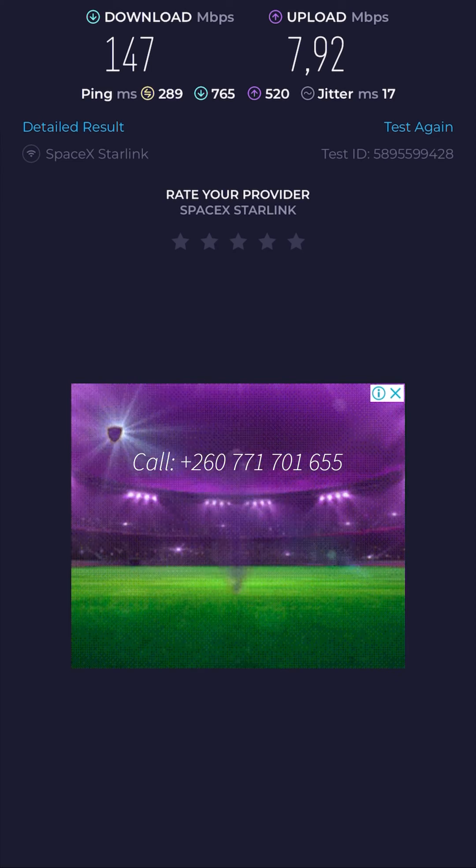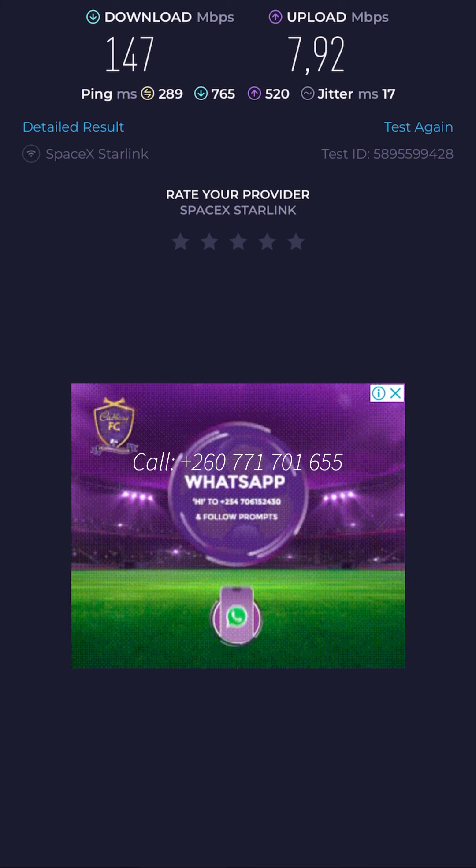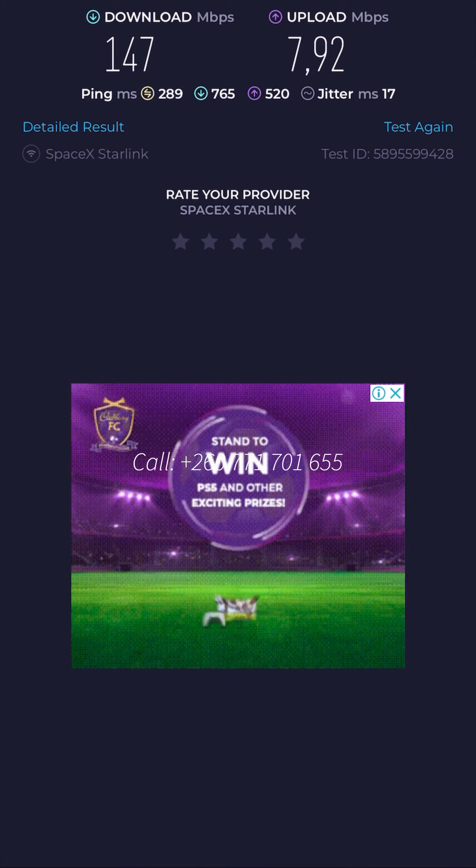The current speeds are absolutely far better than any local provider we have. I'm just a little disappointed on the upload speed because I really rely on the internet for a lot of work — I upload a lot of data and that's where my work revolves, so upload speed really does matter to me.